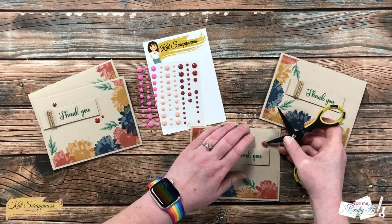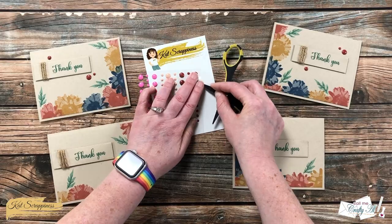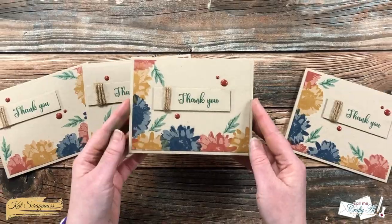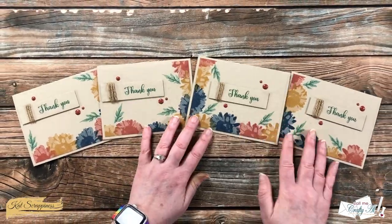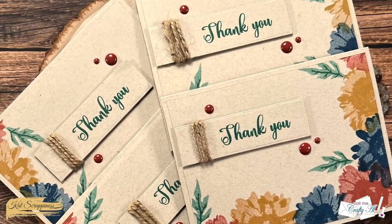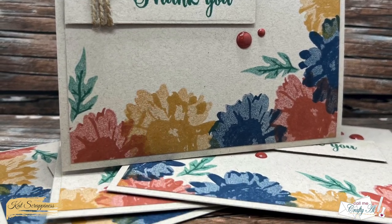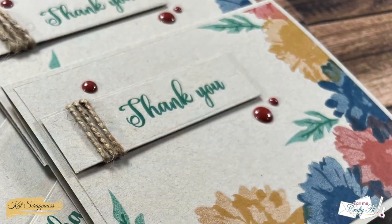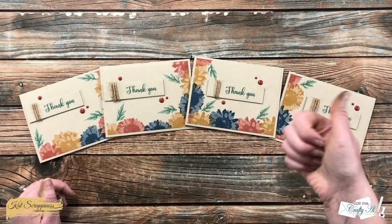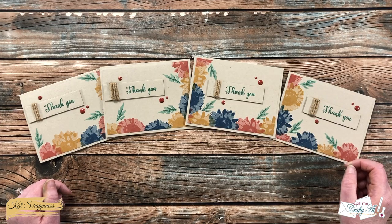I finished with those enamel dots and here are some close-up looks at the card set. I hope you enjoyed seeing how I made these four cards from one piece of stamped cardstock. If you did, a thumbs up is appreciated — until the next video, I hope you're all having a crafty day, bye bye!